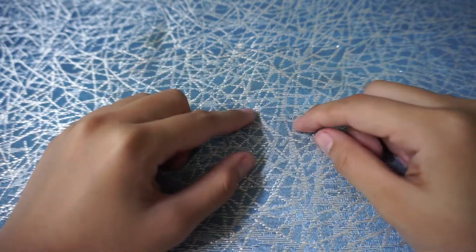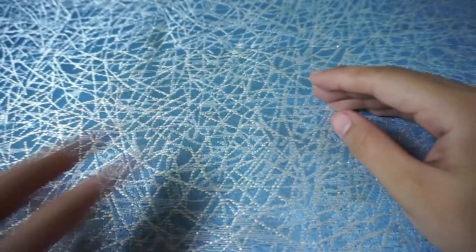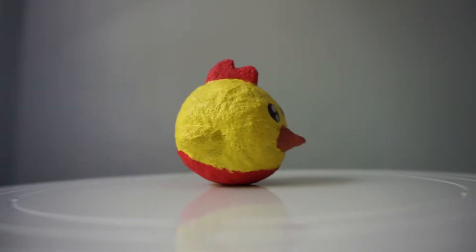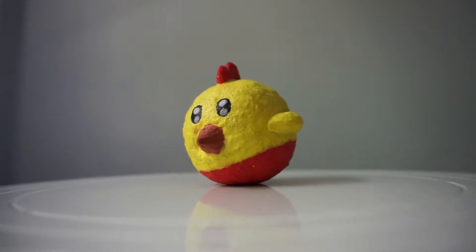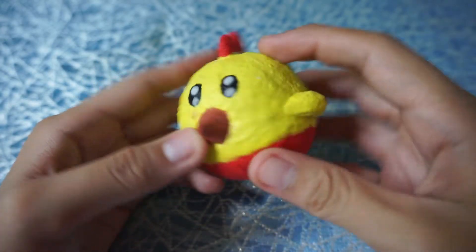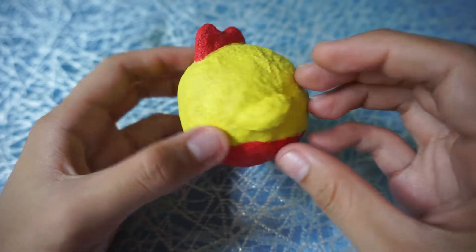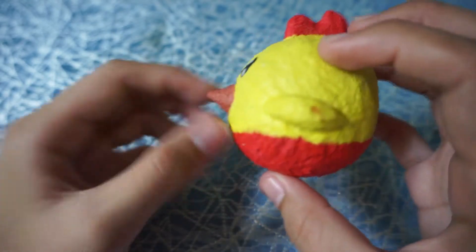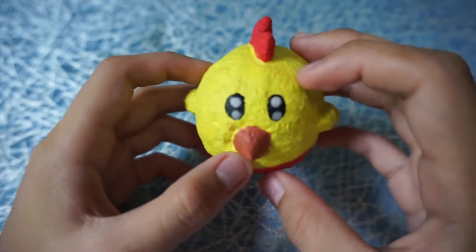Hey everyone, today I'll be showing you my new batch of squishies. Let me start with this chicken squishy — I've already uploaded a tutorial on how to make this one, so go check that out if you want. It's got this red comb, a brown beak, and these sparkling eyes.